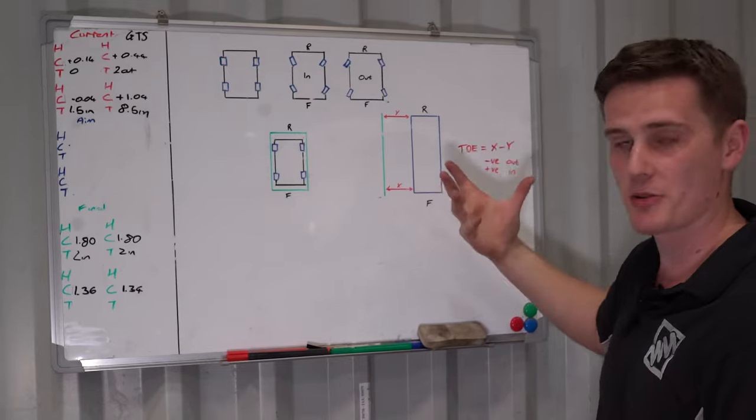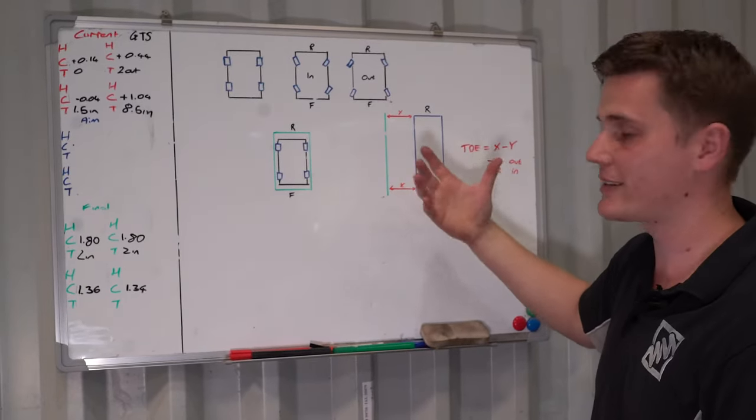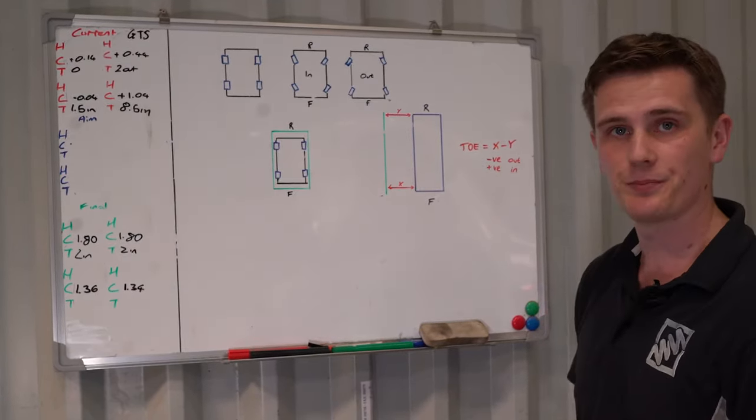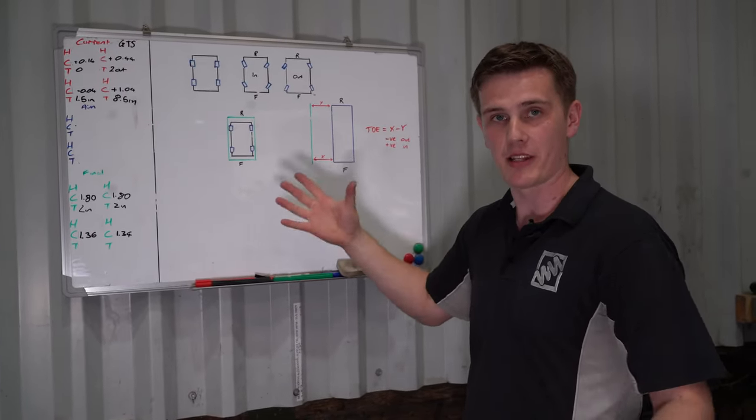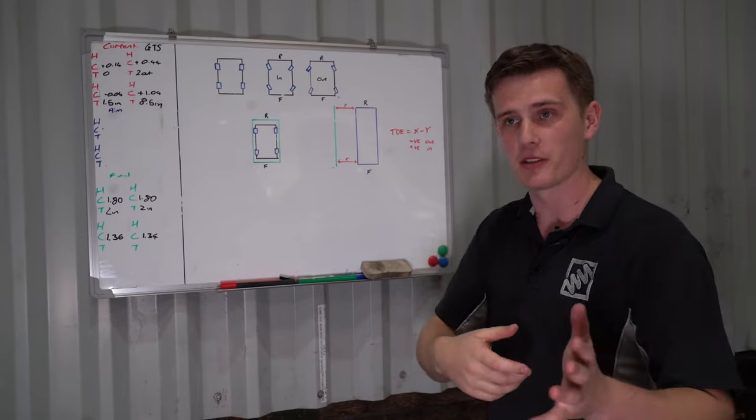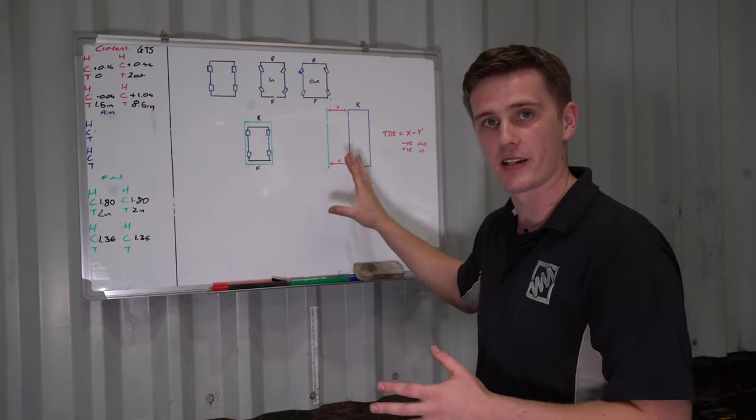We can then take our measurements to get our achieved toe setting and move on to the next wheel. Don't worry too much if this isn't making sense right now — it'll make a lot more sense when we get the rig on the car and we're taking physical measurements and showing you exactly how we're calculating this.